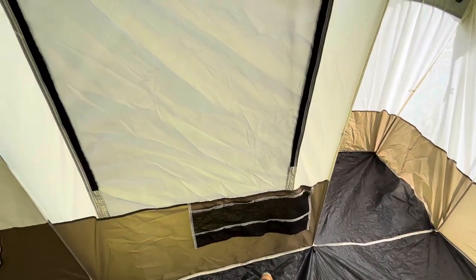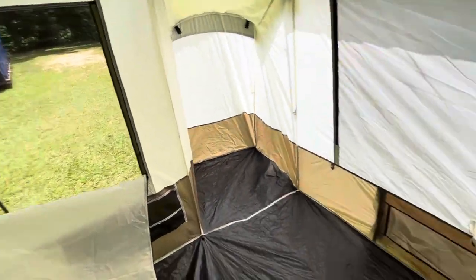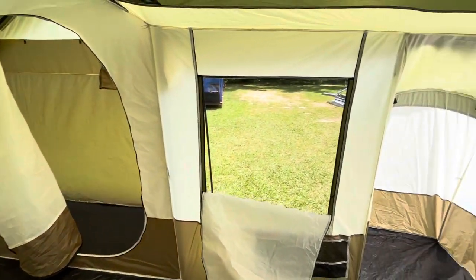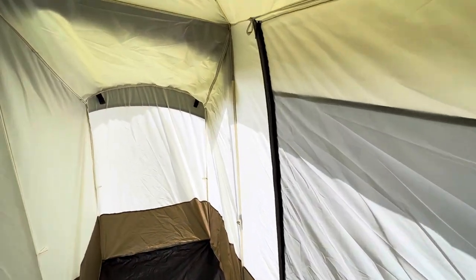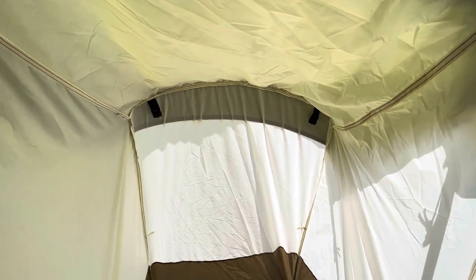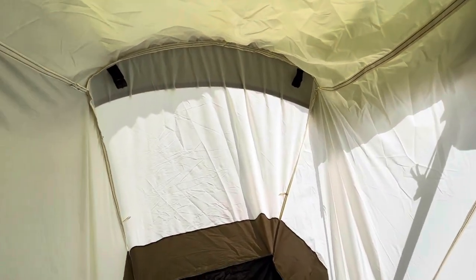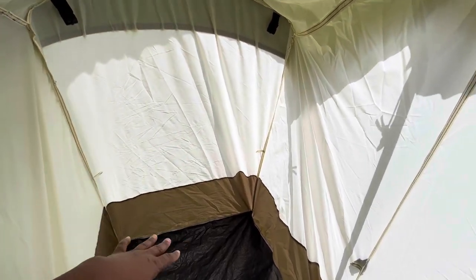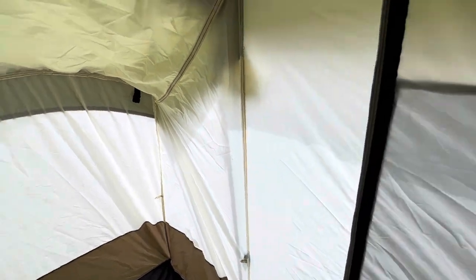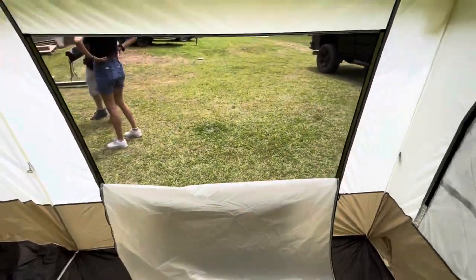There's some little hanging storage here, and a mini window you can unzip. We'll definitely be using these floor vents as AC ports because it is very hot in here — we're in Georgia at the end of May. Here is one of the closets. There are hanging shelves you can add, and a rod that connects across so you can actually hang items.